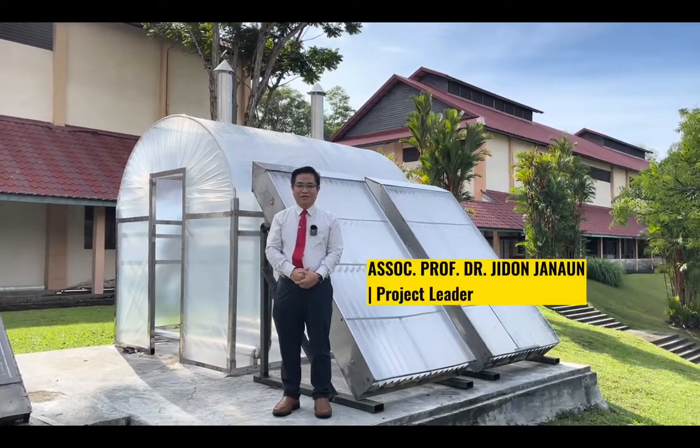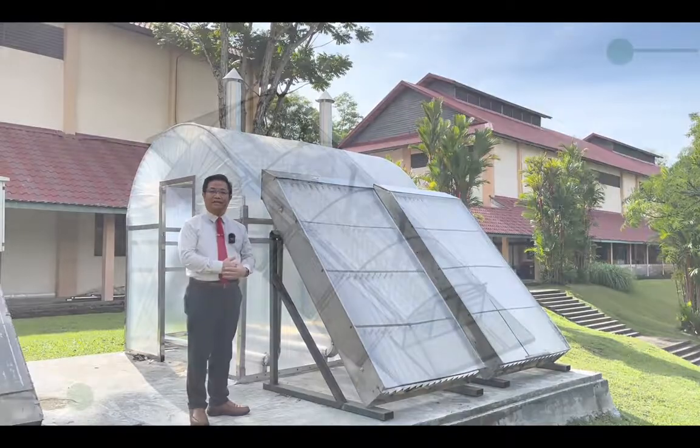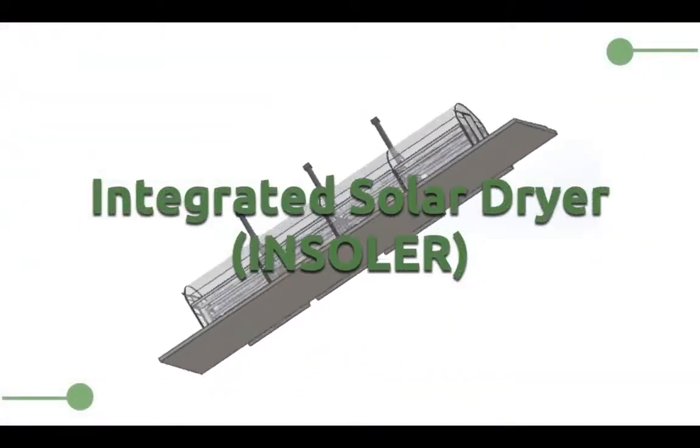Hi, my name is Dr. Jidon Janaon and this is my innovation called Integrated Solar Dryer, or INSOLAR.